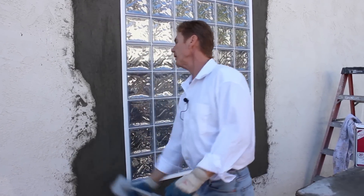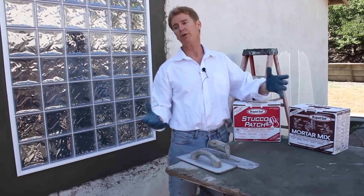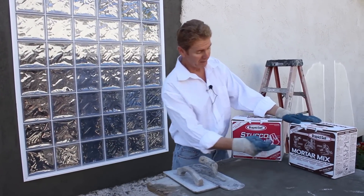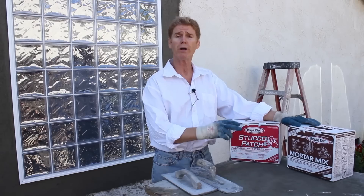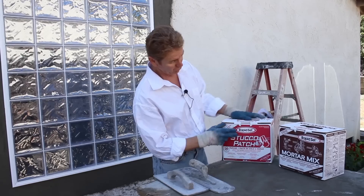Now let me give you another tip. It says stucco patch, but mortar mix — mortar is usually, I call this mortar, I call grout mortar, we call concrete mortar — mortar mix and this stucco patch are very similar. So if you get one and you read the box and say oh gee, don't panic guys, you can use either one for the wall.